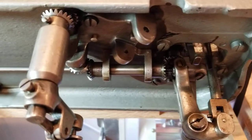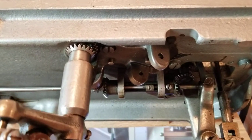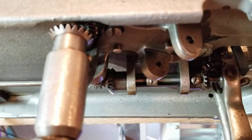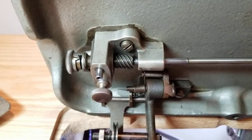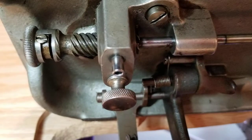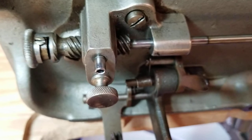It makes the shaft slide back and forth — sorry for the fuzzy camera — so that goes back and forth and it drives the worm gear back and forth, which — sorry, trying to focus — is spinning the looper.